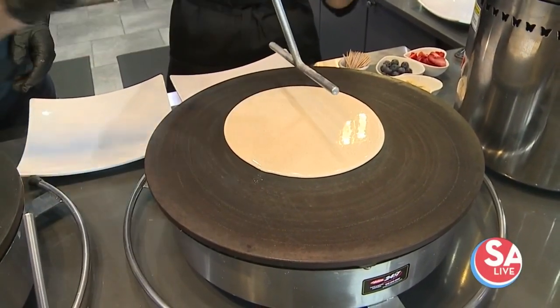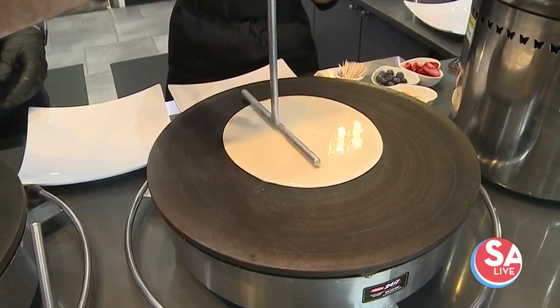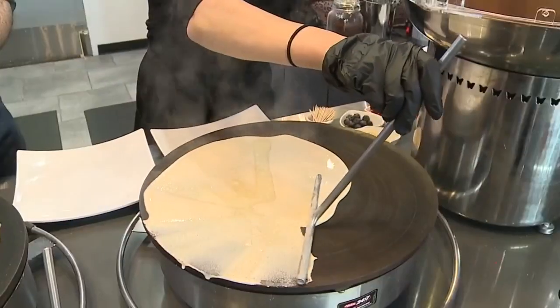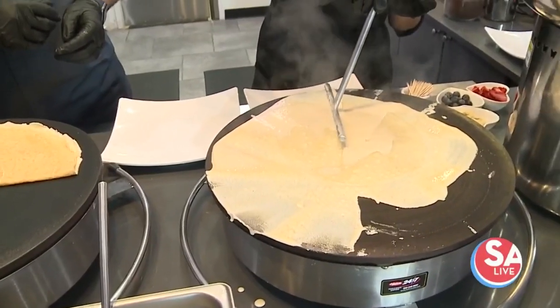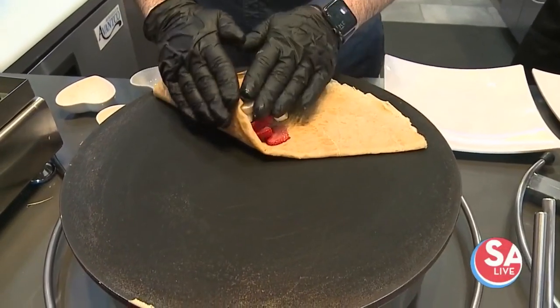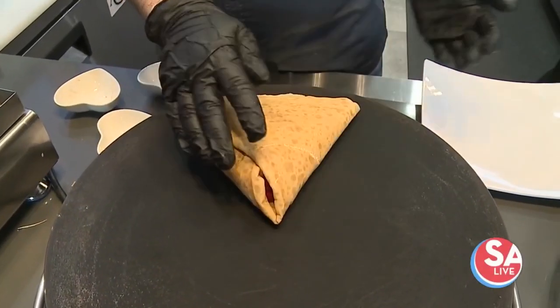Just hold it from here. Move slowly — you can do it. Just do it the way you like. And the different flavors because you have... that's why he's here. Then we fold it — it's super easy — this way. Boom. We have a nice triangle right here.